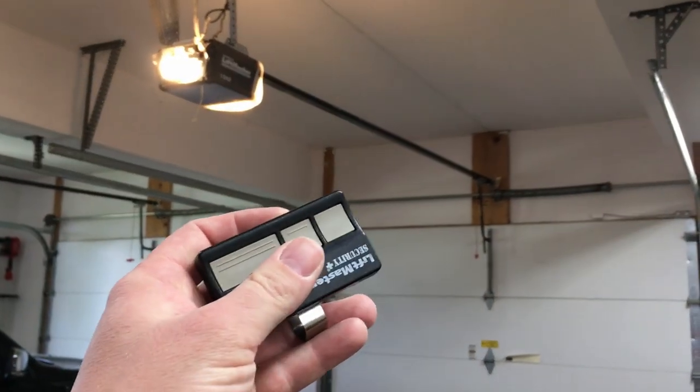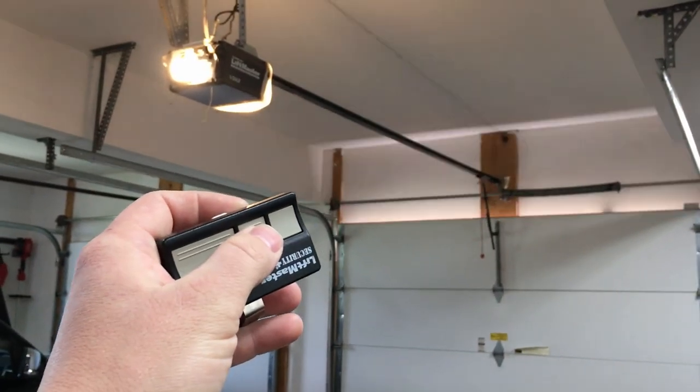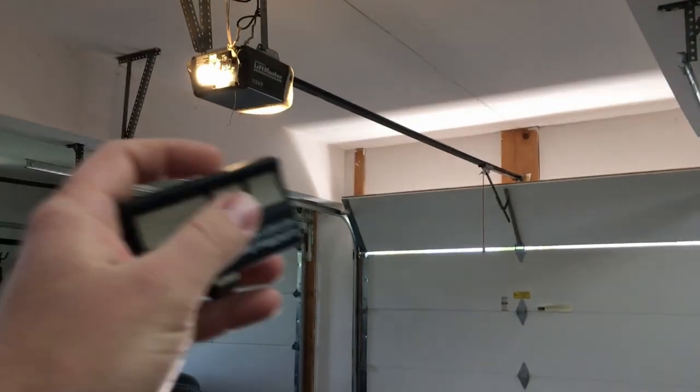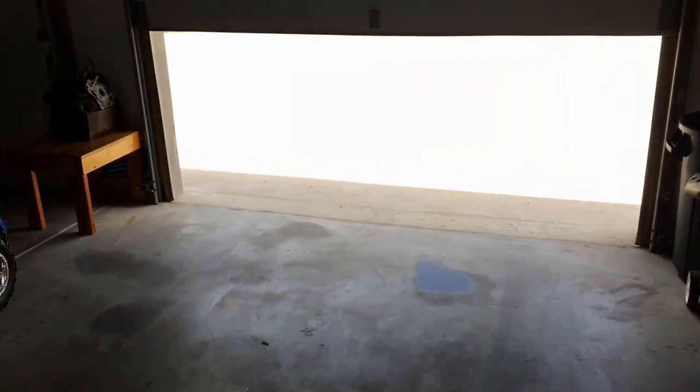Just to verify and show you on camera — this remote does work. Brand new batteries, everything works just fine. We're gonna hit it once: it opens just fine. But close we are to it though. Now let's go outside.